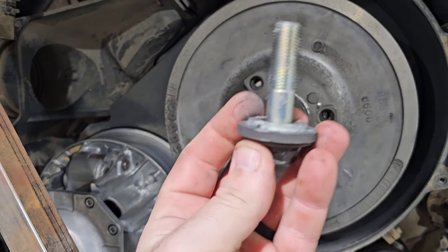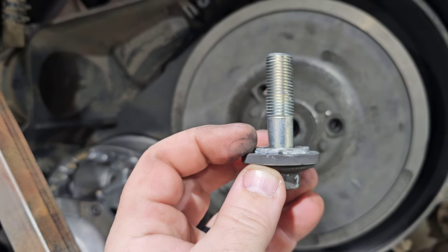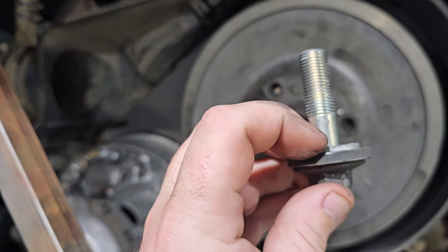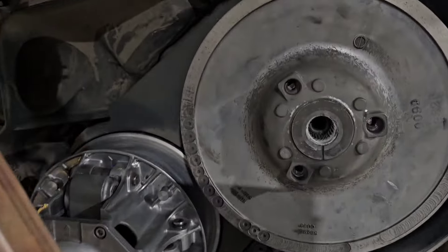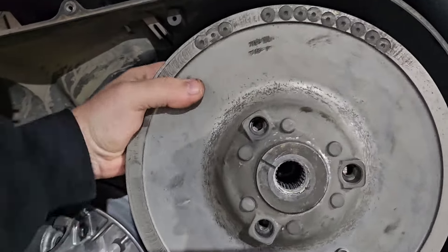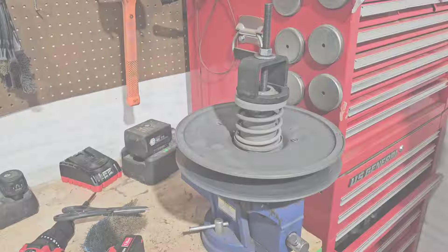Once the bolt is out, you'll see most of them have a step washer; the newer ones are just flat washers. Either way, take it off and set it down the way it came out, then you can just pull your secondary right off and put it on the bench.